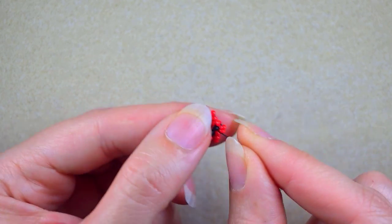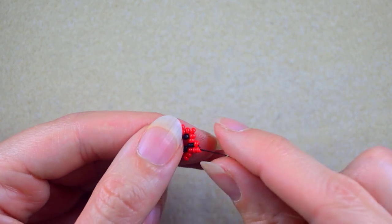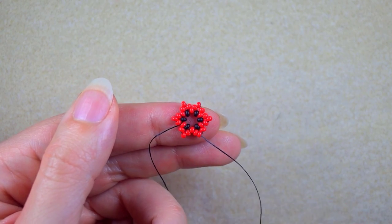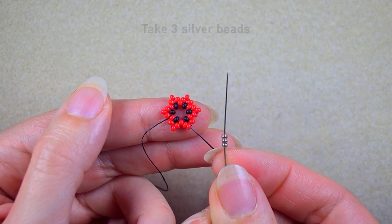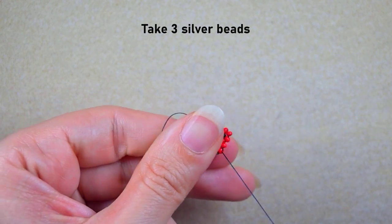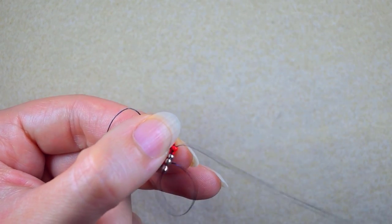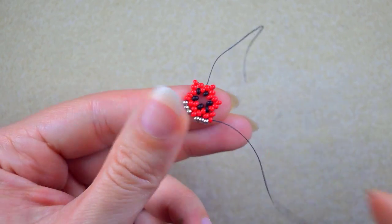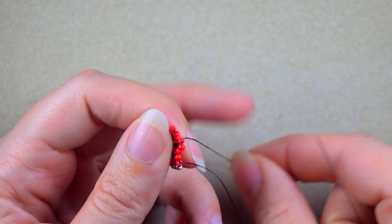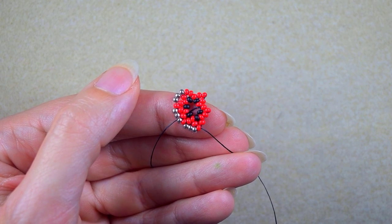Now this row is ready. In my next step I exit through one of those beads sticking out the most — the central one of the three I added in the previous step. I take three silvers and go into the next one that is sticking out, then three silvers again, repeating the same thing until the end of this row.